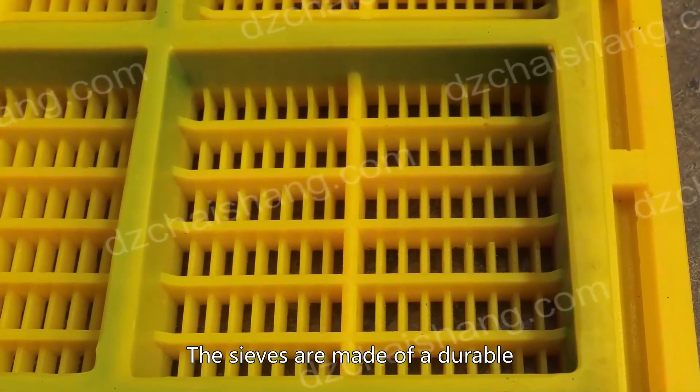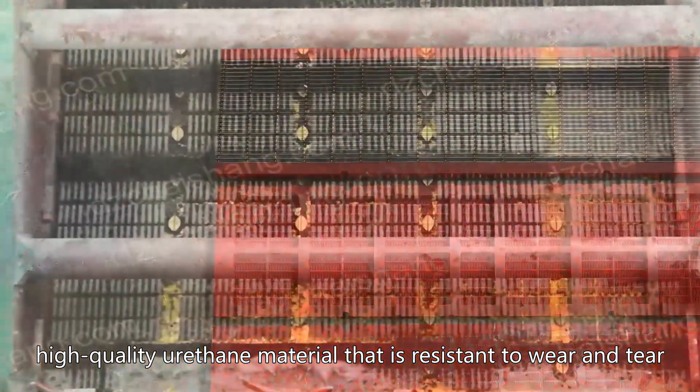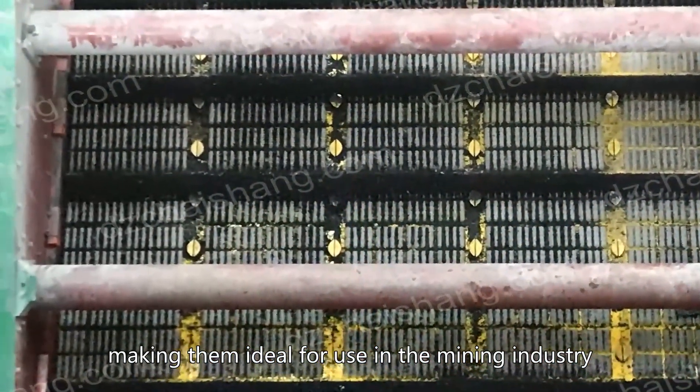The sieves are made of a durable, high-quality urethane material that is resistant to wear and tear, making them ideal for use in the mining industry.